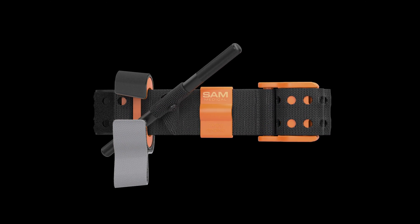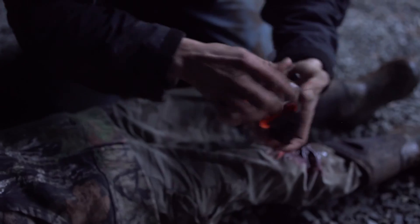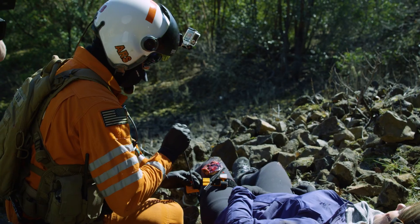This is the SAM XT Extremity Tourniquet by SAM Medical. Partner Aid — Upper Extremity.